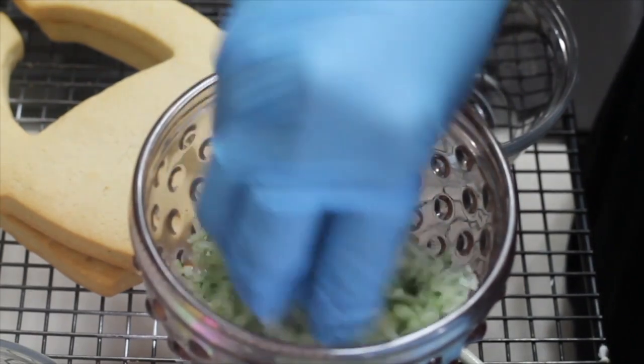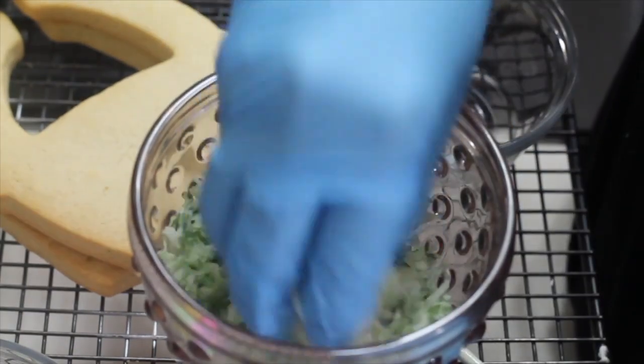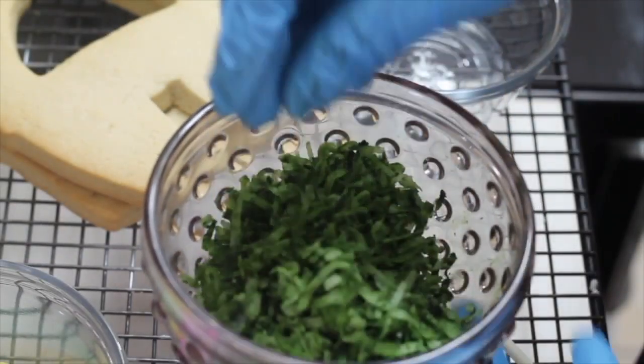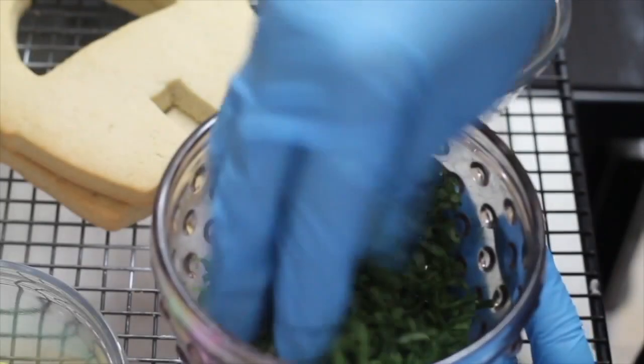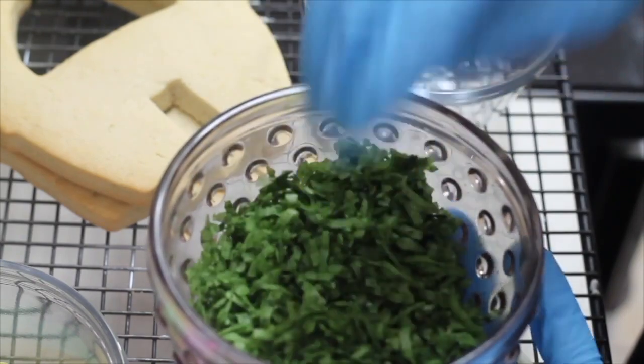Depending on the color that you're looking for, you can add a little bit more food gel color. That's it — you have beautiful edible moss to decorate cookies, cupcakes, and cakes.